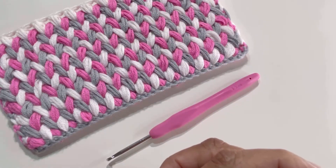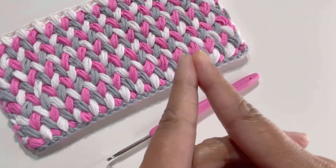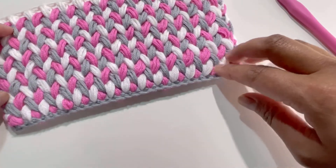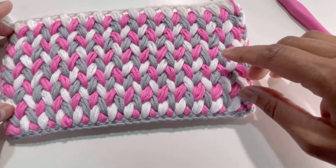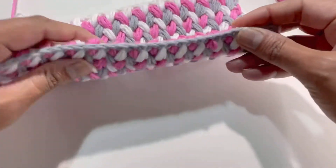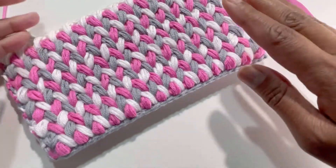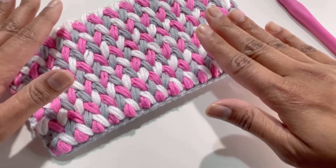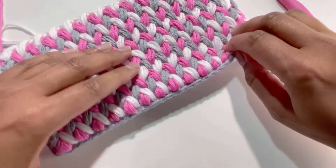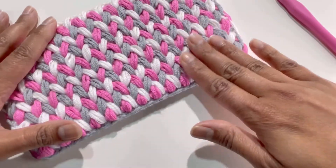Hello everyone and welcome back to my channel. This is Anuta the Grocery Ball. If you haven't subscribed yet, please subscribe, like, share, and comment on my videos. Today we're going to do this beautiful pattern — a zigzag spike stitch. It looks the same from both sides and it is a quite thick pattern, so if you're using this for a blanket, keep in mind it will create a very thick project.